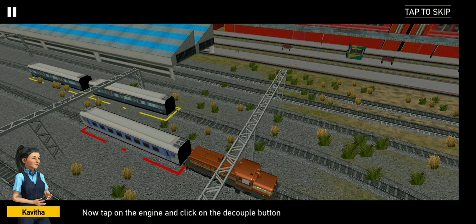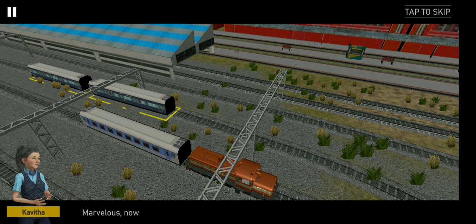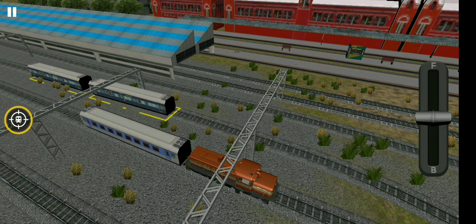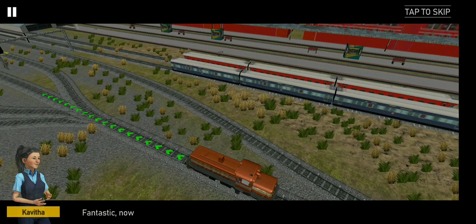Now tap on the engine and click on. Marvelous. Now move forward by pushing. Fantastic.